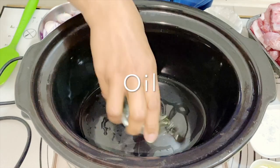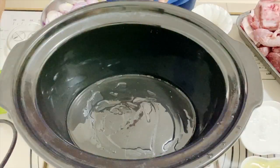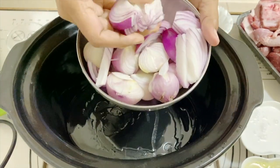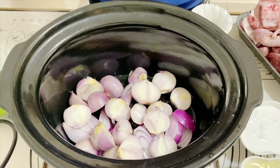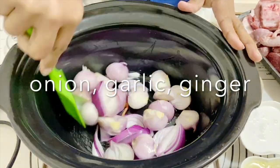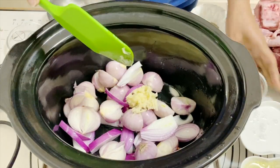I'm going to start by putting some oil in the bottom of my slow cooker so that nothing sticks. Next, I'm going to add in some shallots — I've got some small ones and some Spanish red onions. The red onions and shallots cook very nicely in a slow cooker.